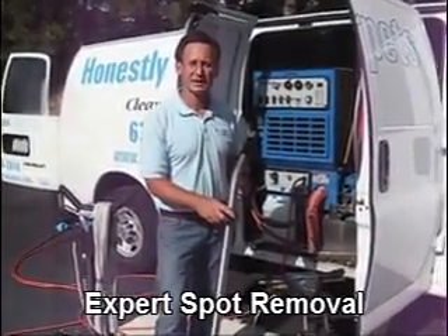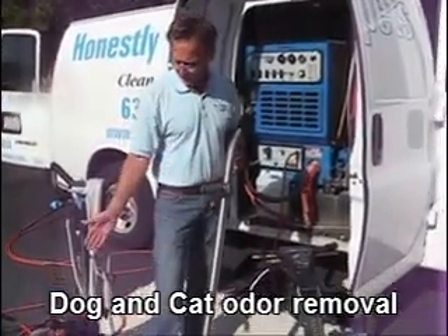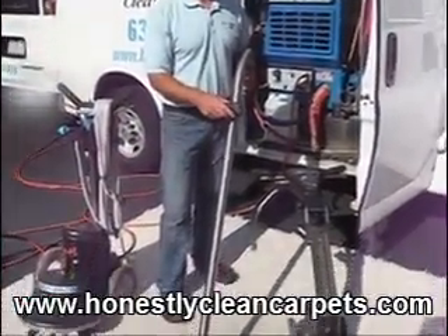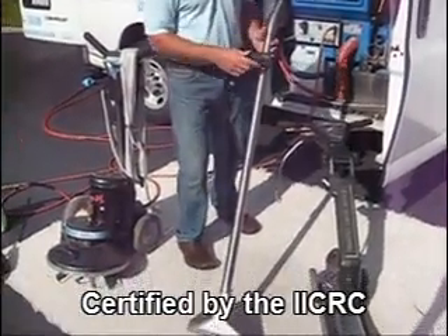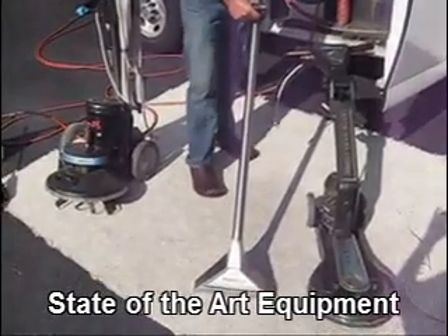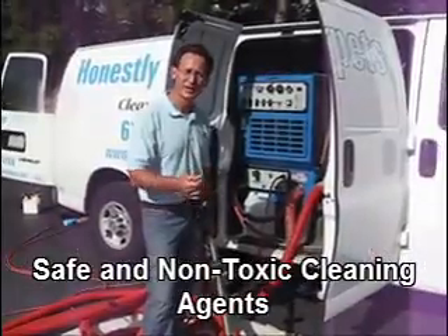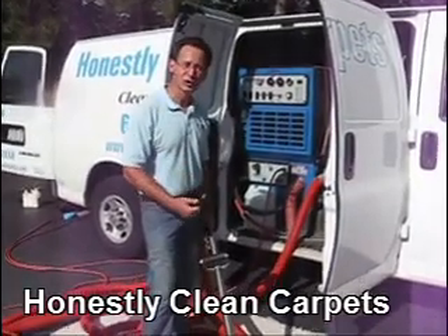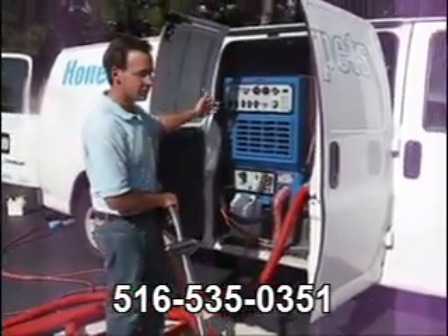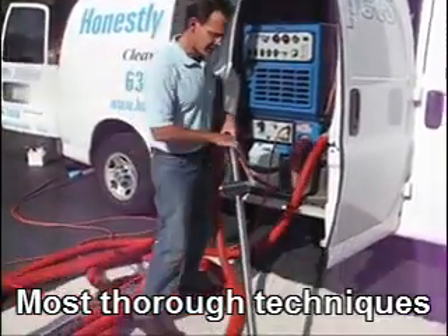After applying our cleaning agent and agitating the carpet to loosen up the soil, the next process is to remove the soil from the carpet. Here are three tools that we use in the extraction process. The first tool is a wand. This is the most widely used tool and is very effective for cleaning carpets. The rinse agent totally neutralizes the carpet and leaves it residue-free while extracting the soil back up into the truck or into the portable machine.